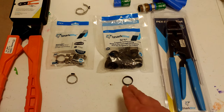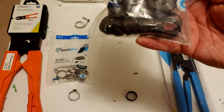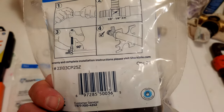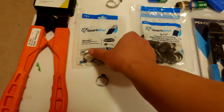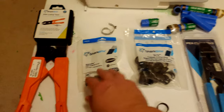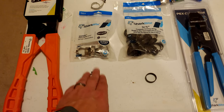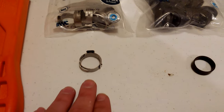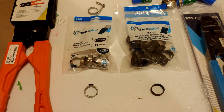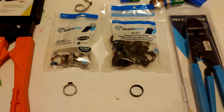If you talk about price: this bag right here has 25 copper rings and was $10. This 10-pack of stainless steel clamps is $8. The stainless steel is a little more expensive per unit but does hold up — it's more resistant to corrosion versus copper. But if you're inside the house or in a crawl space that's relatively dry, I don't think there's a big deal between the two from that aspect.